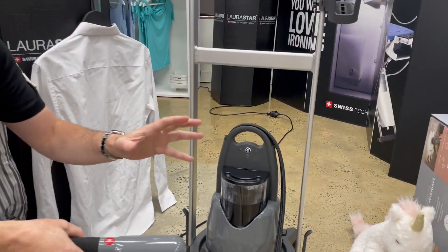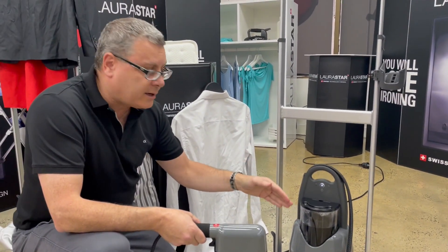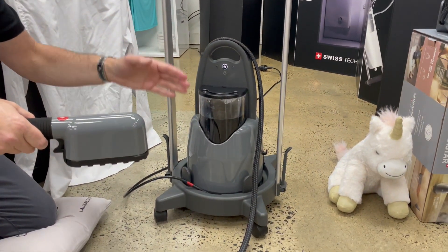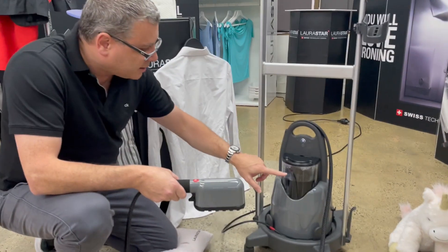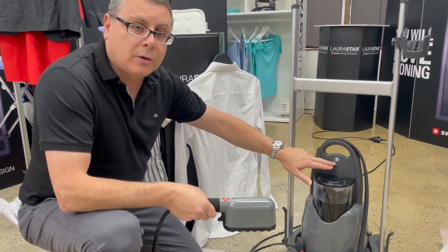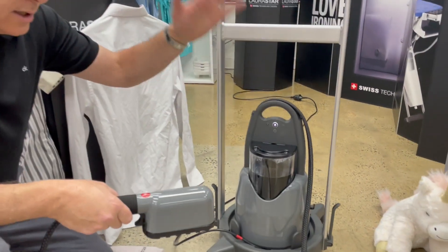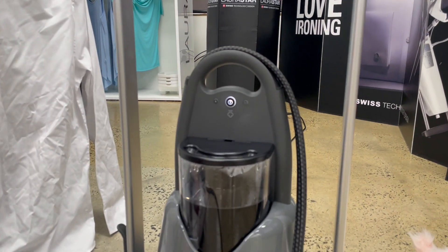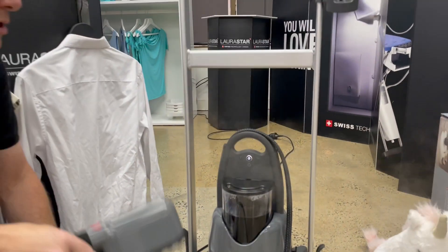It'll make a vibrating sound for about a minute — that means the pump is operating to take the water from the tank and put it into the boiler. It'll be ready in three minutes. As soon as that light becomes solid, it's ready to use. Solid white light means you've reached operating temperature — no more than three minutes — and you'll get 50 psi steam.